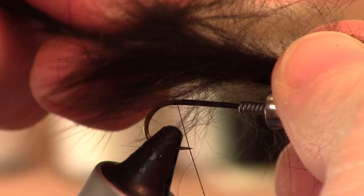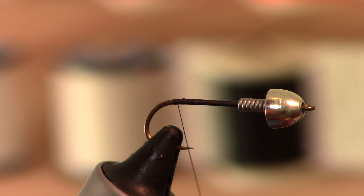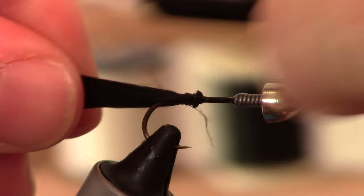We are going to pull off a strip of black rabbit fur and measure that out to about the length of your hook. Before we tie that in, just to make sure nothing spins, I like a little head cement. And we are going to tie that on at the back.